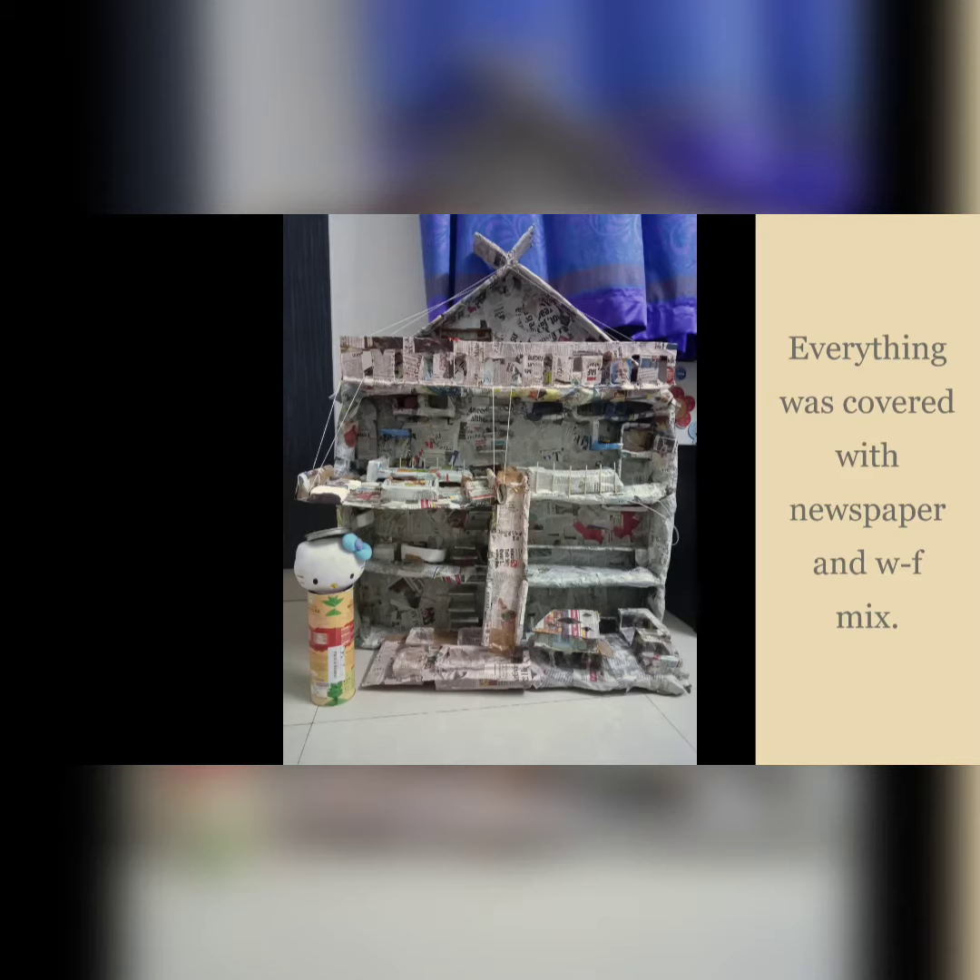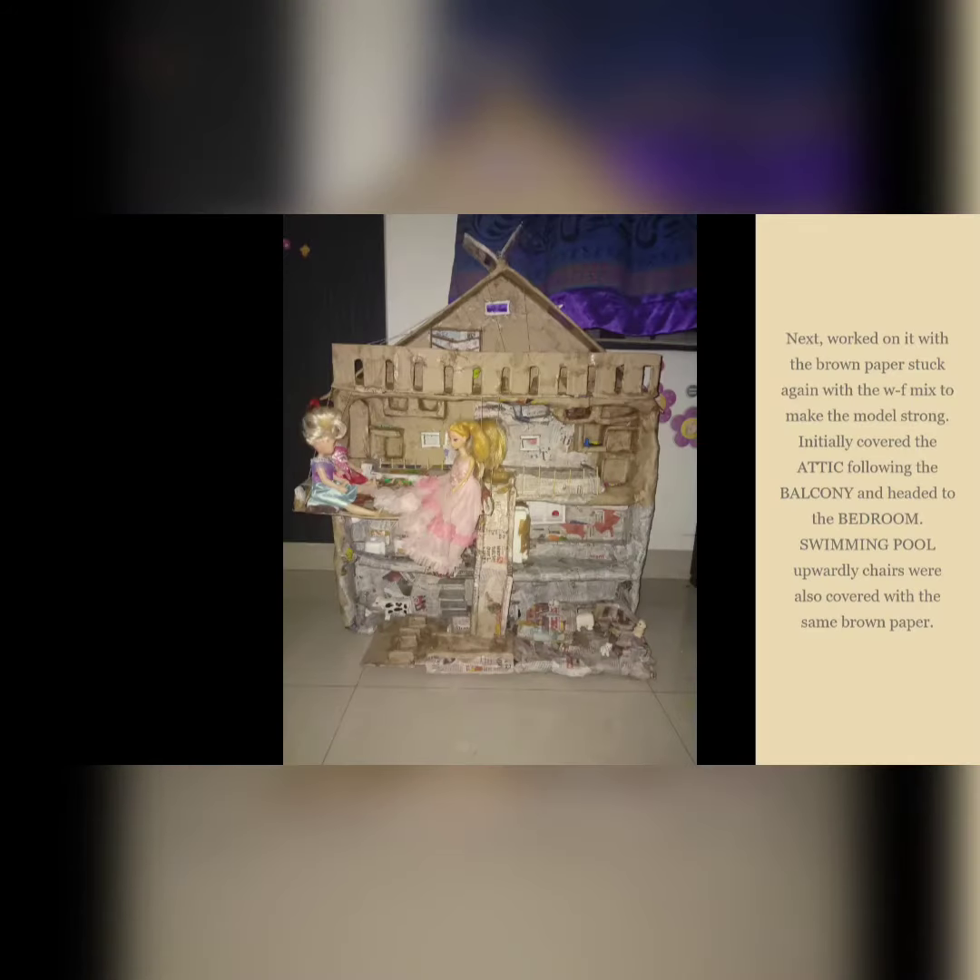Everything was covered with newspaper and water-fabric oil mix. Next, brown paper was applied again with water-fabric oil mix to make the model even stronger.